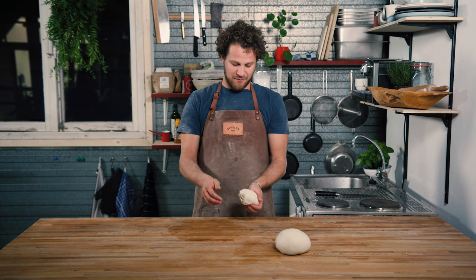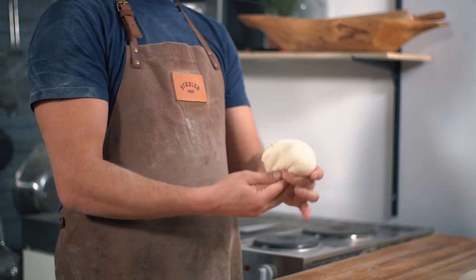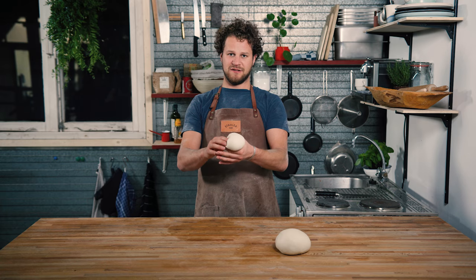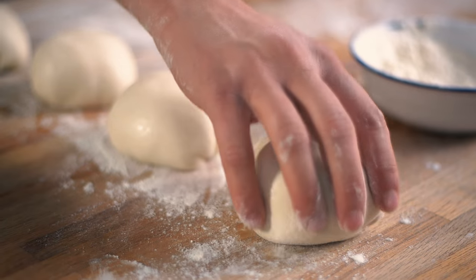Now you can repeat the process — fold it in, fold it in — until you see that the gluten are starting to tighten. When this happens you turn the ball around, pinch the seams and put it away.